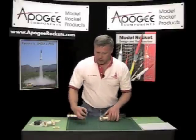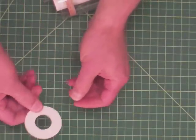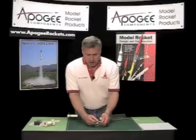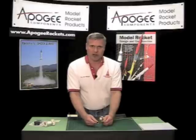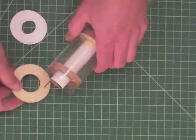Many people like to double up on the rings. Well, that works, but it adds a little bit of weight. A lot of people also like to go to plywood rings. Plywood rings are stronger — there's no doubt about that — but they are expensive and they do add a lot of weight to the rocket. So I would recommend this method here first before going to plywood.